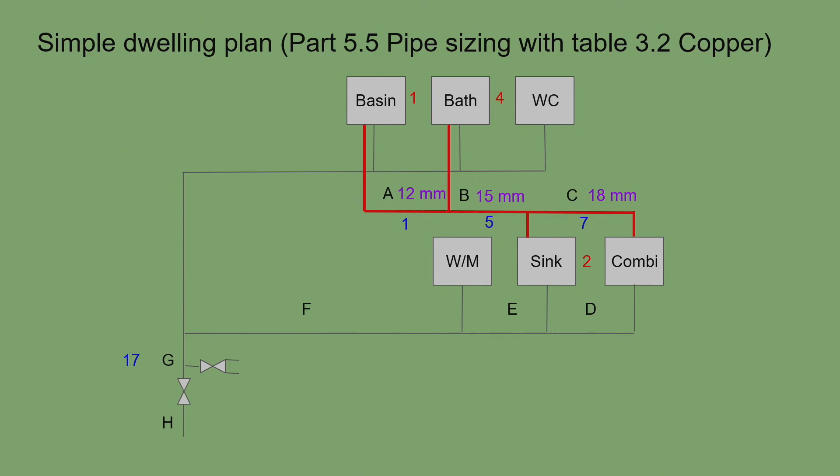Most modern condensing combis already have 22mm cold feed and 22mm hot feed connections, so the sizing is done for you — you just have to install the pipework correctly. In theory two outlets should be usable simultaneously with only a small pressure drop from resistance inside the combi. Unfortunately many houses I have visited have combis that cannot supply both a sink and a basin at the same time due to poor original design.